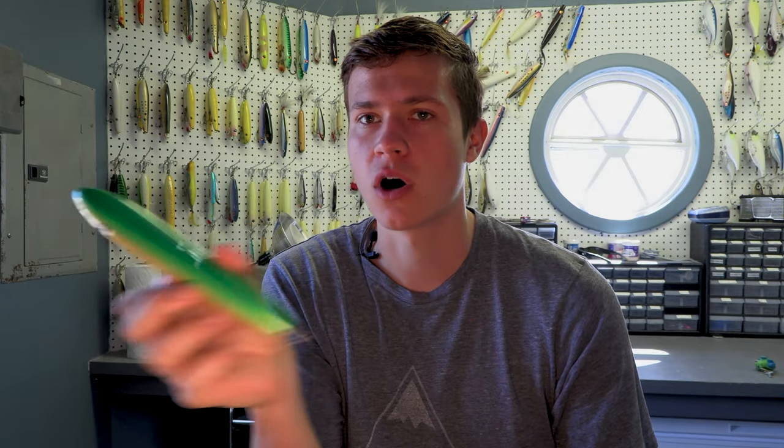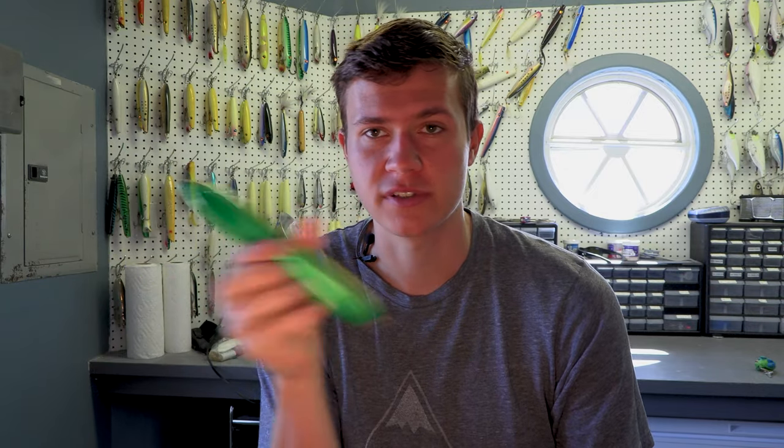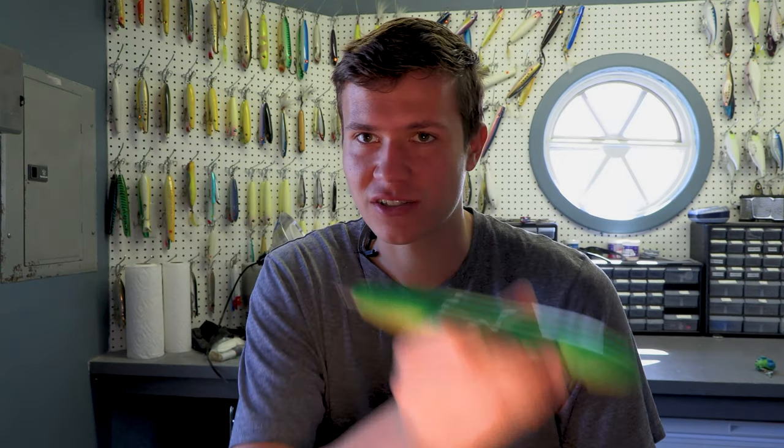When I'm fishing spooks specifically, I'll always start out with the normal, very slow walking back and forth across the surface of the water. Then I'll start speeding that up — reeling a little bit faster with normal action. Then I'll reel it straight in as fast as I can, skipping the spook across the surface. Then I'll try skipping it, stopping for a second, and then continuing to reel — giving it that shooting-across-the-surface look while giving the bass a second to catch up and grab it.